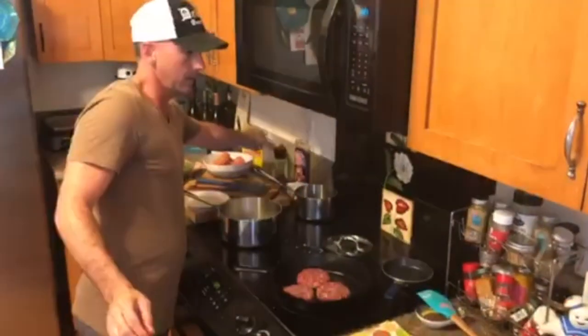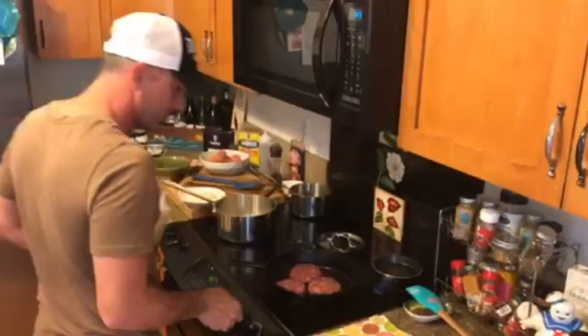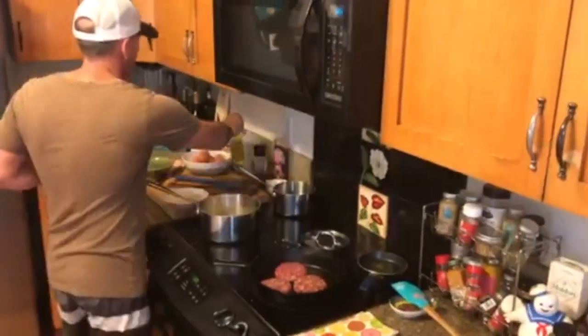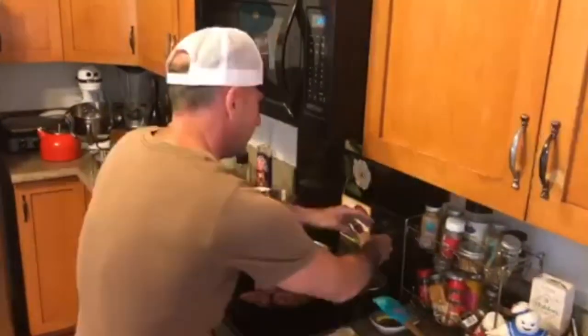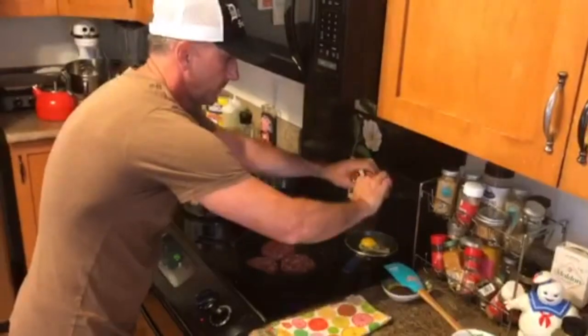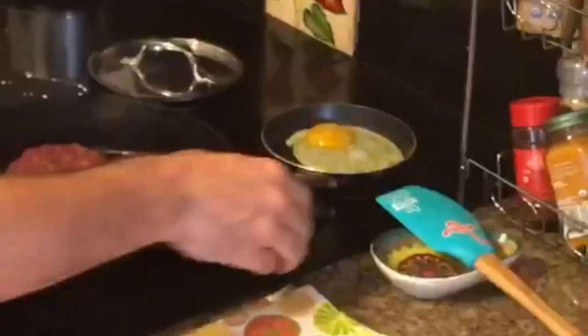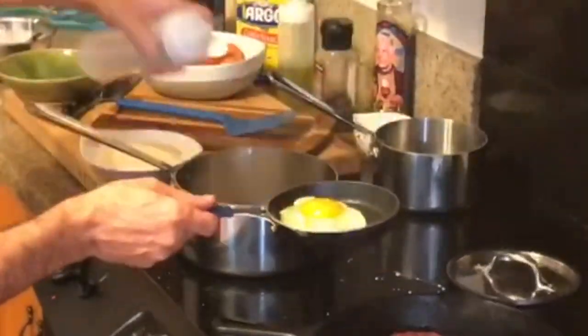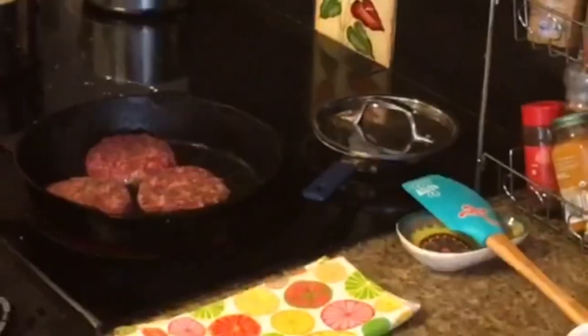Finally, I'm going to cook an egg, and we'll come back to our burger in a minute. Whenever you're cooking eggs, make sure the temperature is not too high. We're going to add our egg to a nice low temperature pan. What we want is a beautiful sunny side up egg. Here's a good way to cheat: add a little bit of water, cover it, and call it a day.